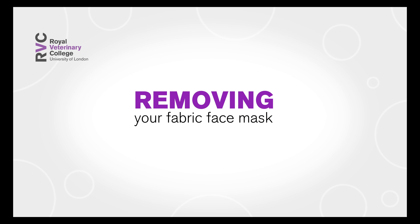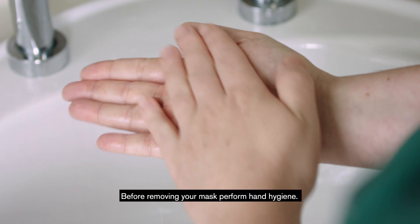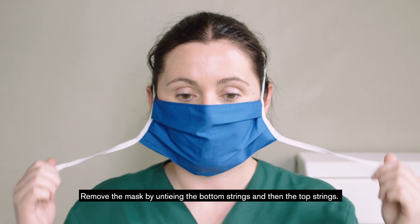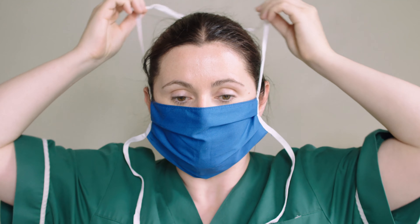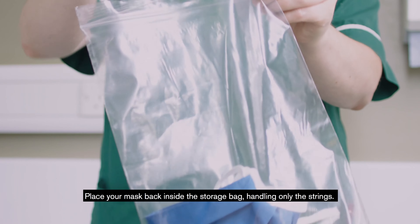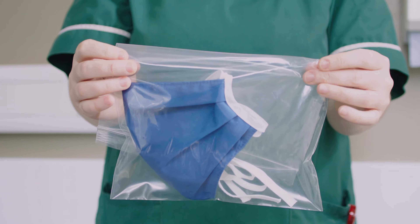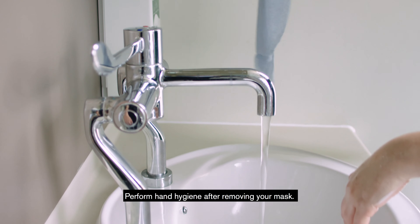Removing your fabric face mask: before removing your mask, perform hand hygiene. Remove the mask by untying the bottom strings and then the top strings. Place your mask back inside the storage bag, handling only the strings. Perform hand hygiene after removing your mask.